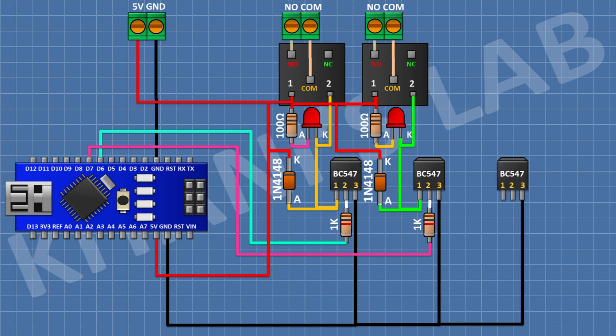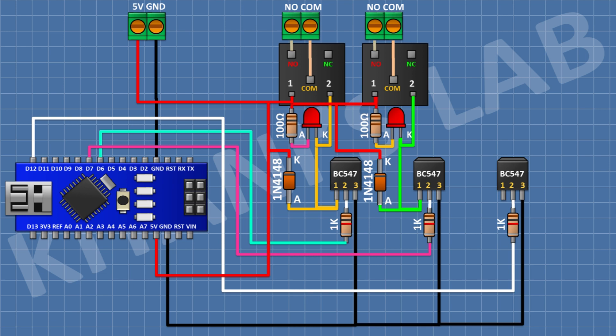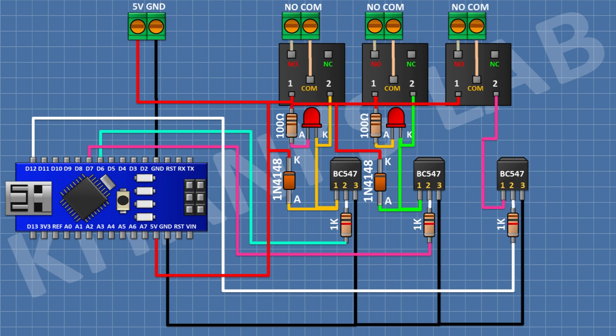For the third relay output, connect a BC547 transistor with pin 3 to ground, a 1K resistor from pin 2 of the transistor to pin D12 of Arduino, and a 5V relay with one coil pin to positive supply and the other to pin 1 of the transistor. Connect a two-pin terminal block to the normally open and common relay terminals. Add a 1N4148 diode with cathode to positive supply and anode to the transistor. Connect an LED cathode to pin 1 of the transistor, and a 100 ohm resistor from positive supply to the anode of the LED.